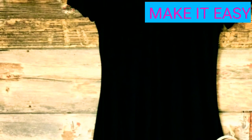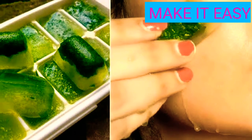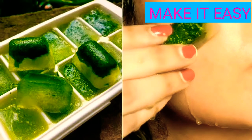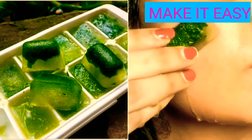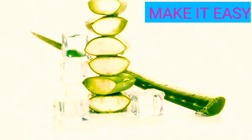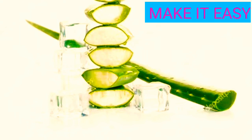The next tip involves aloe vera ice cubes. Mix aloe vera gel with a little rose water and freeze it. You can use these aloe vera ice cubes on your skin to keep it fresh and control oil.